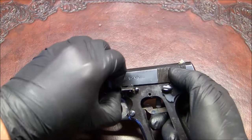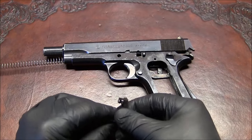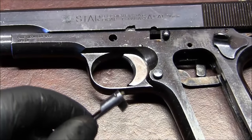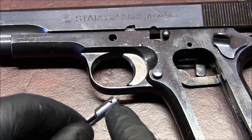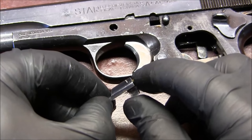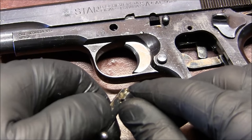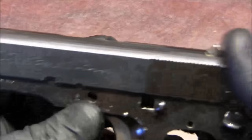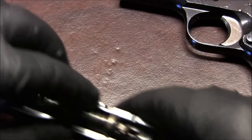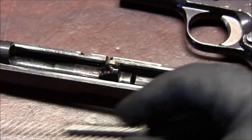Now the slide assembly is out. I personally did not disassemble this further — you can see there's a tiny pin right there that goes through it and holds this little plunger. I didn't disassemble it, I might do so later. Now we can take the slide off and take the recoil guide and spring out.